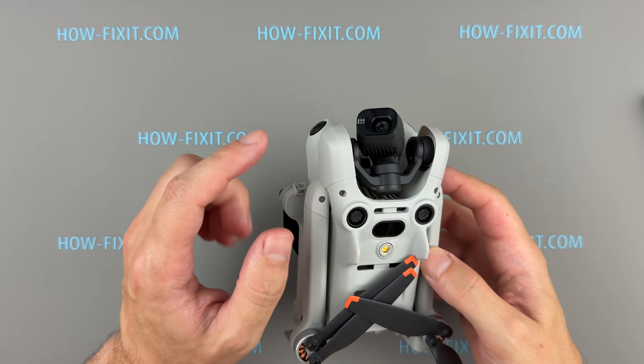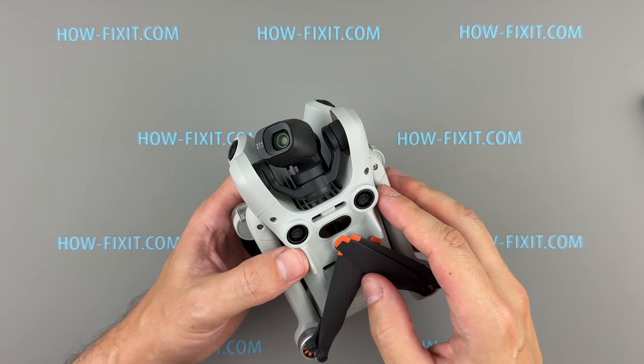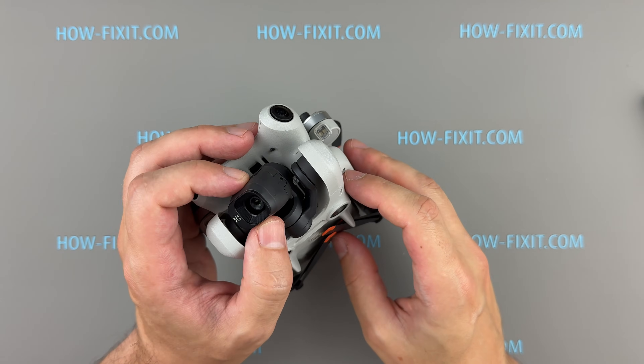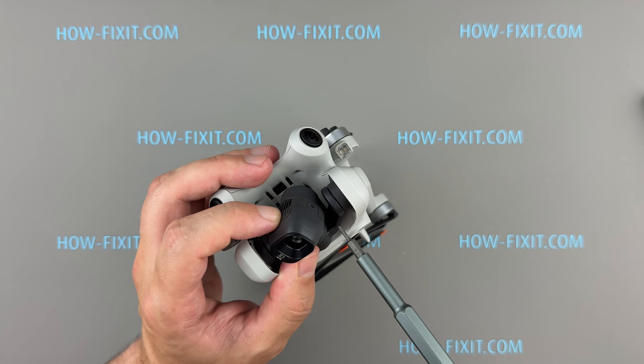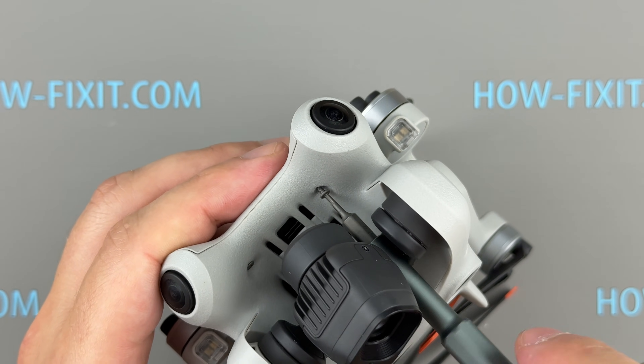Now let's move on to replacing the left rubber holder. Use your T5 Torx screwdriver to remove the four screws holding the top cover in place.